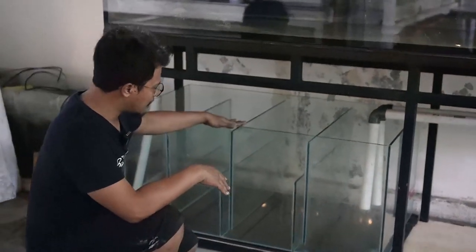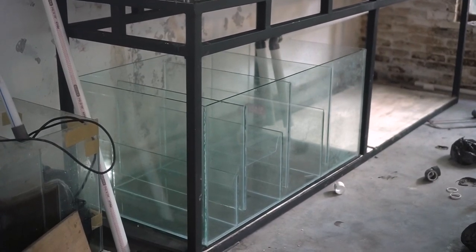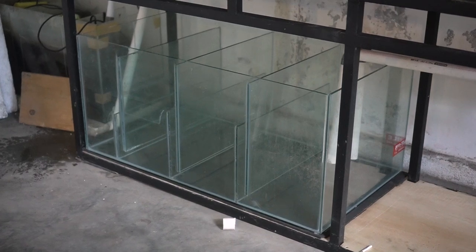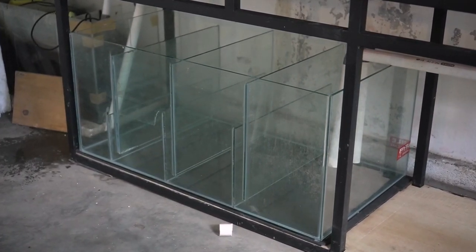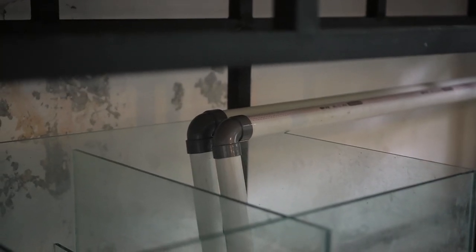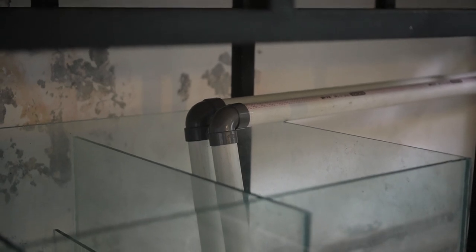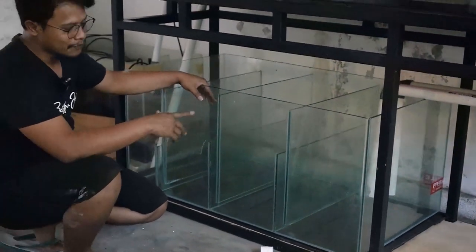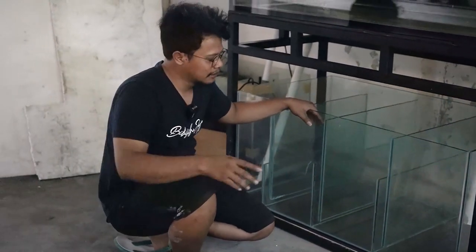Sump filter kita ukurannya 60 x 120 cm, tingginya 50 cm. Dengan dimensi seperti ini untuk sump filter, saya rasa pasti bisa mengakomodasi supaya tidak luber untuk pompa 9.000 liter per jam. Kemarin untuk di tank yang sana, kita pakai sump filter dengan ukuran ini, pakai pompa 15.000 liter per jam, itu juga masih aman dan tidak ada luber.